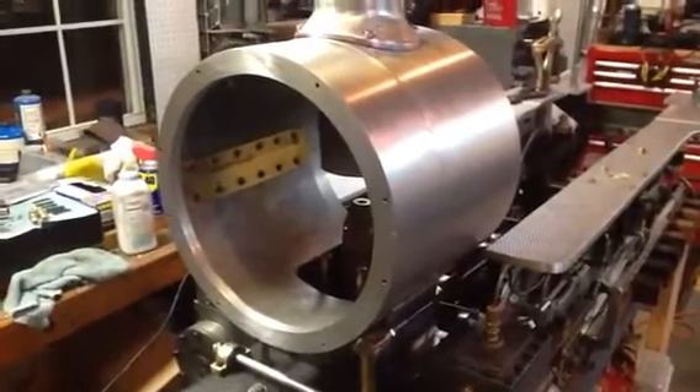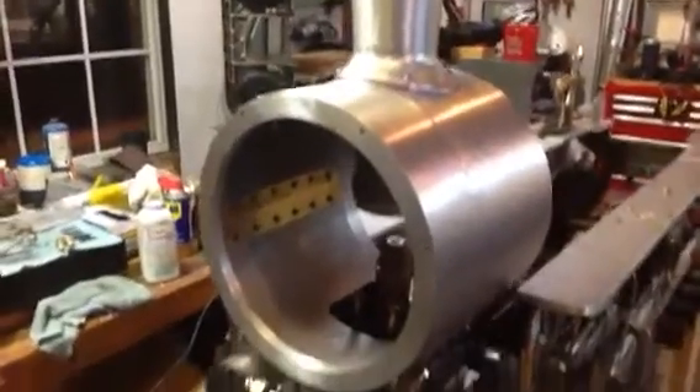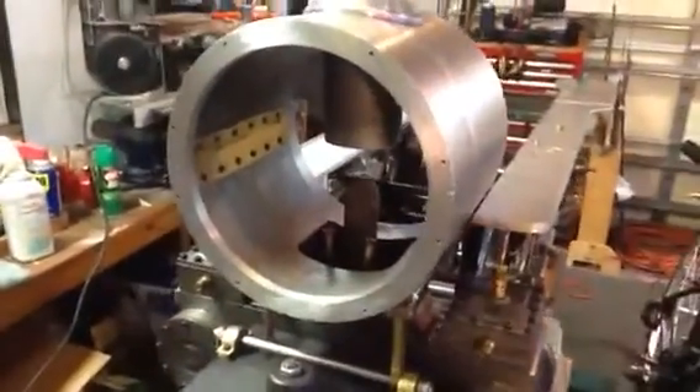Hi folks, tonight's update. I thought I would show the smoke box all neat and pretty. Got it all cleaned up after it got drilled yesterday. You can see the eight holes that will hold the smoke box cover on.